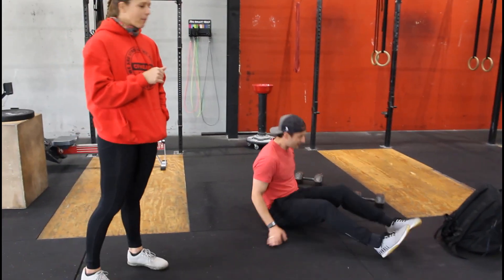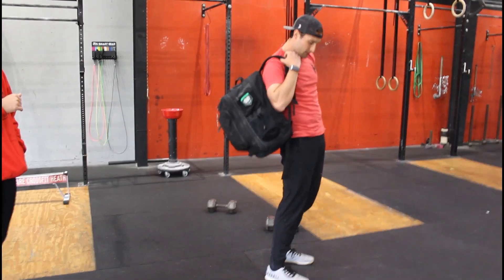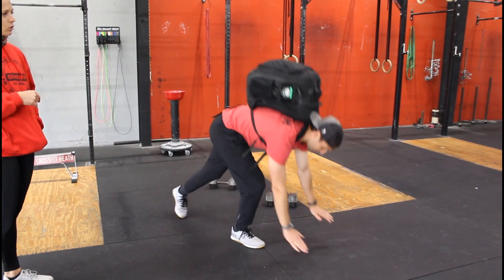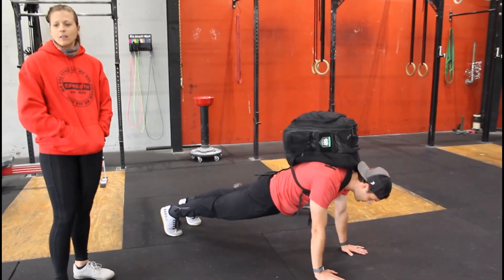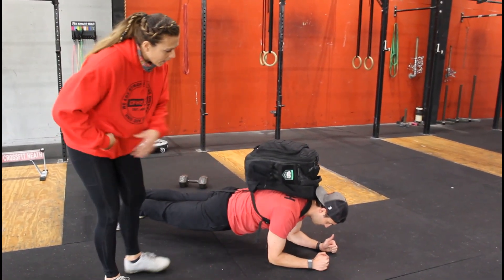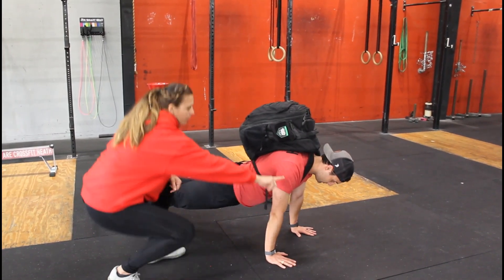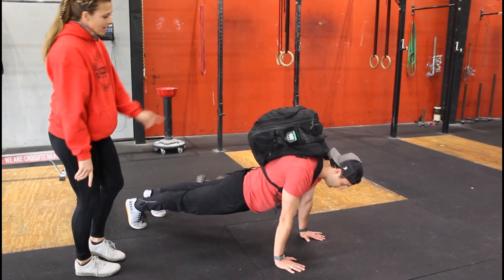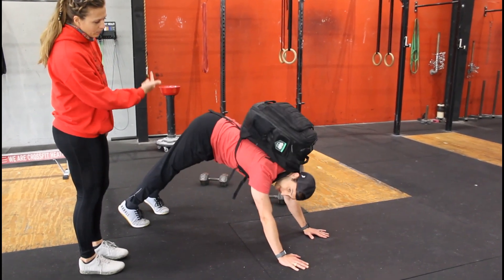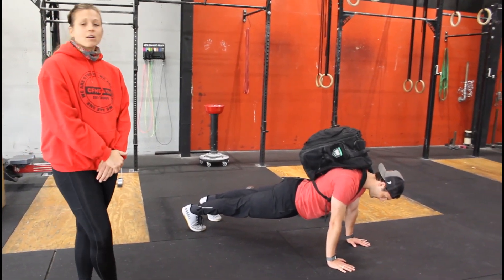From there, immediately into a max backpack plank hold — throw that backpack on like Dora the Explorer and hold that plank until you can hold it no more. You can go onto your elbows or your hands — shoulder and elbow in a straight line, hands not out in front, nice and tight. Don't dip your hips and don't be a camel. Hold it until you can't hold it anymore. Three rounds of that and then you are done.